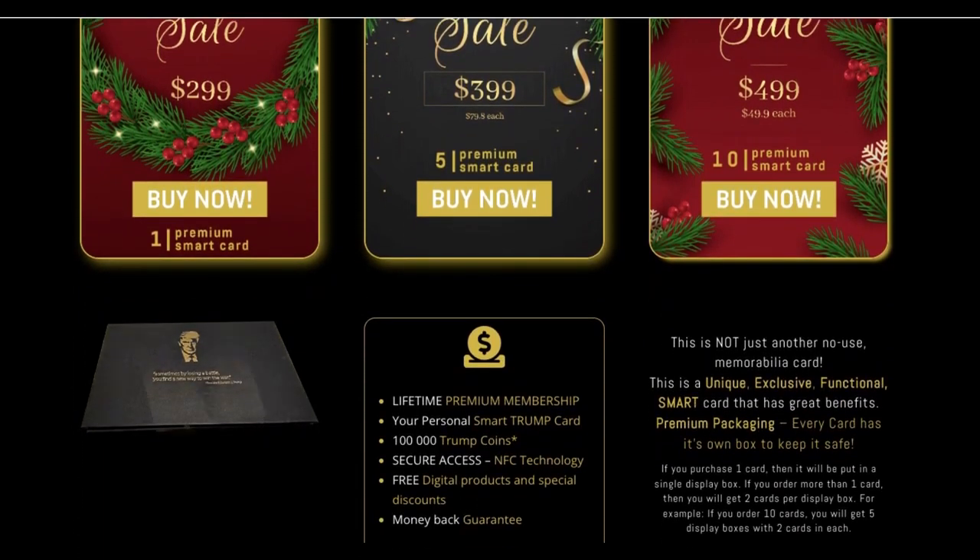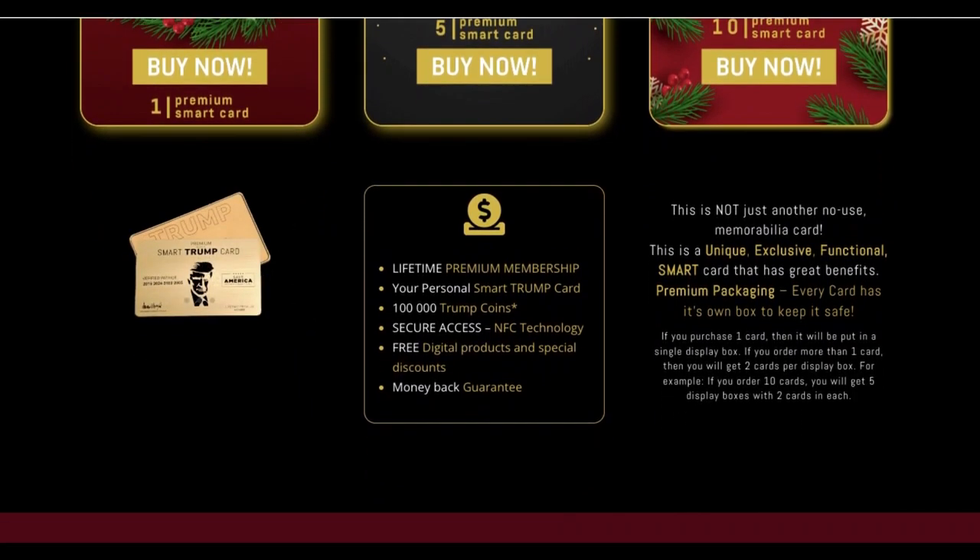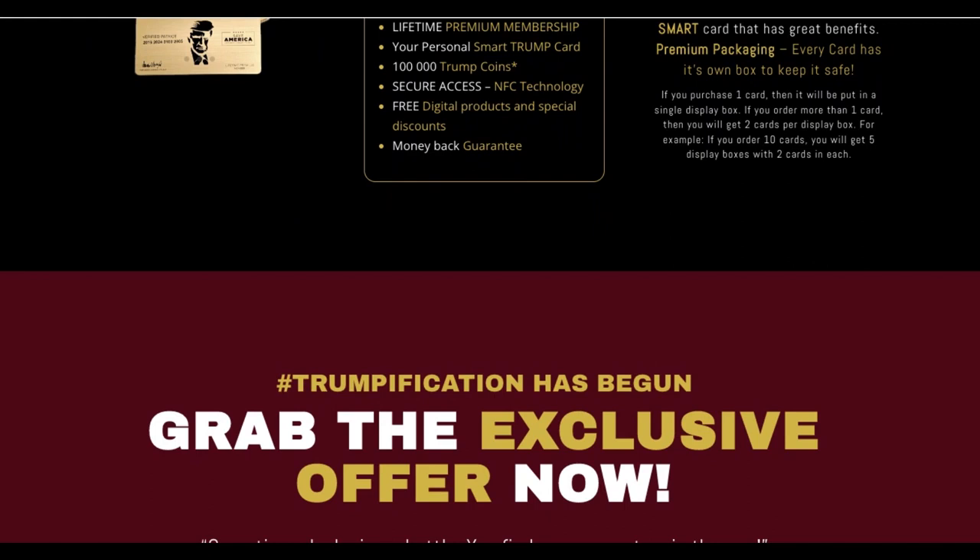In summary, this is not just another no-use memorabilia card. This is a unique, exclusive, functional smart card that has great benefits.